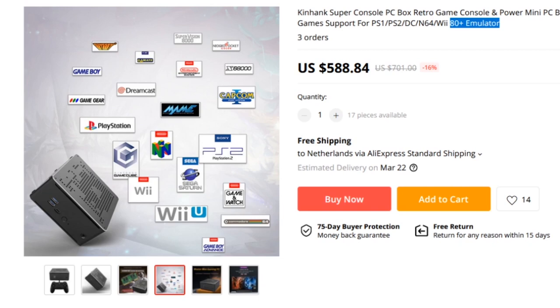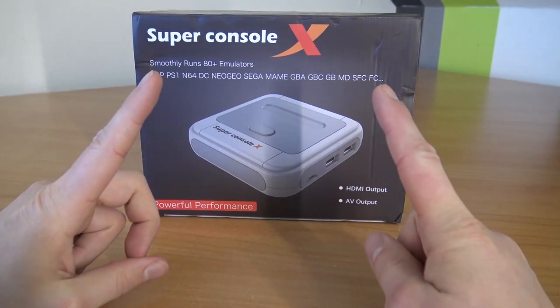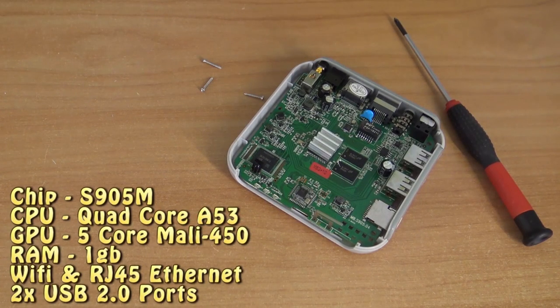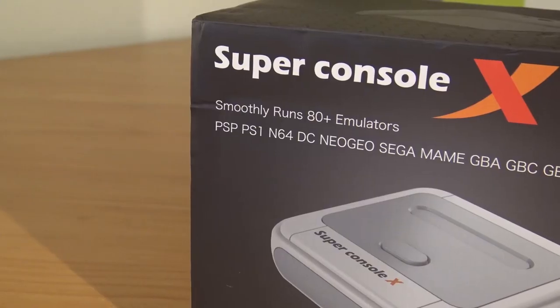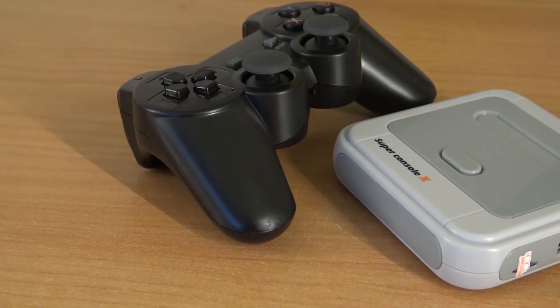But compared with the SuperConsol X, it's not a big step up. But don't get me wrong — the SuperConsol X is something completely different. This is just an Android box in a new shell, and they added some emulators and some games to it. This is the S905M, so this is not really comparable with the new version they have released. This is not like a minor upgrade like the X and the Pro.